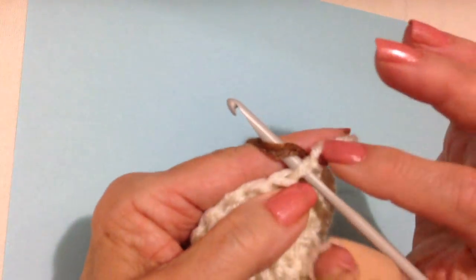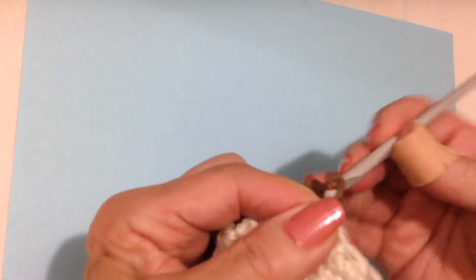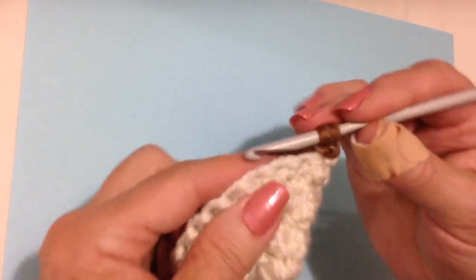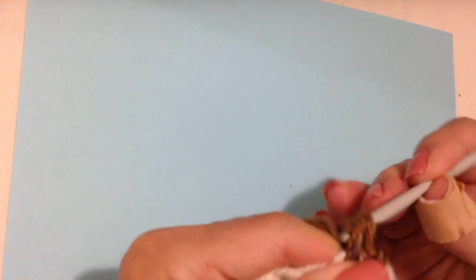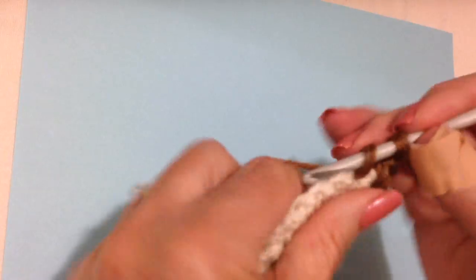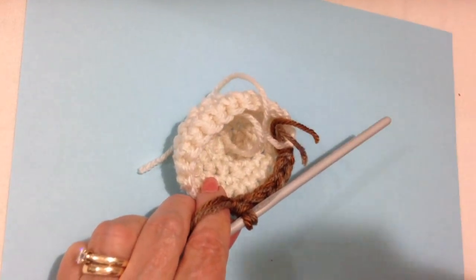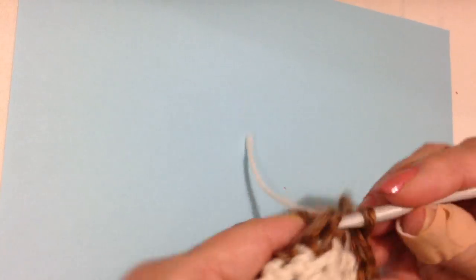Now I'm going to bring these two colors over, attach my yarn in that fasten-off stitch, pull the yarn through, and lock it in with both the yarn end and the working yarn. I'm going to single crochet in each stitch all the way around. Slip stitch to join.